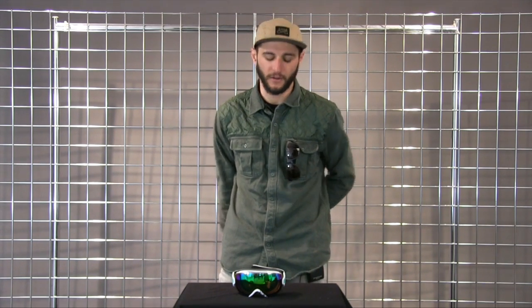Hi guys. We're here with winterwomens.com. My name is AJ, and I'm here from Smith Optics to talk to you a little bit about the iOS goggle.